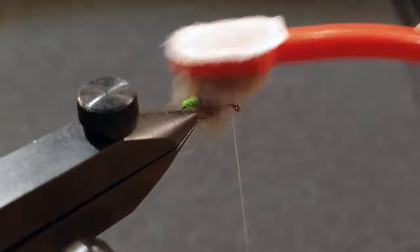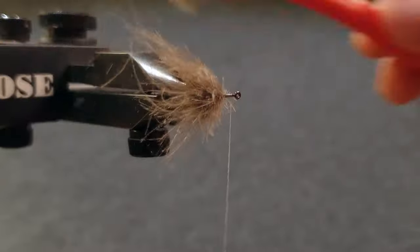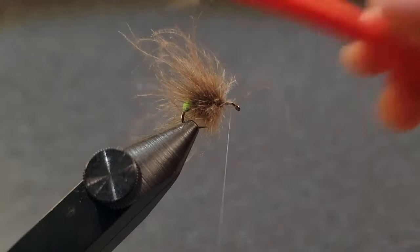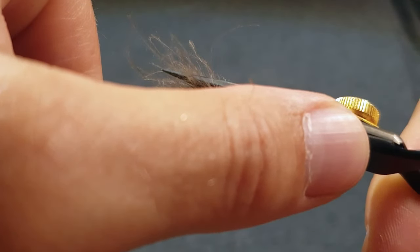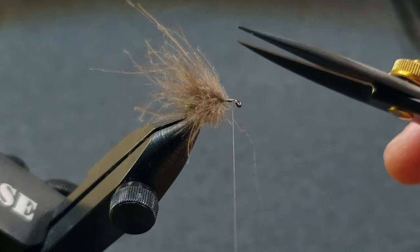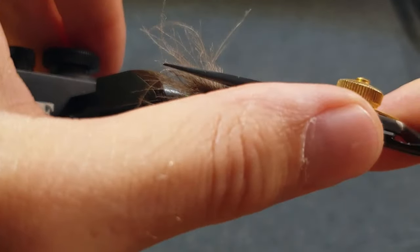Once again brush out all the fibers. Use a pair of scissors and cut it into the shape of a caddis. Also cut the underside quite close to the hook shank.